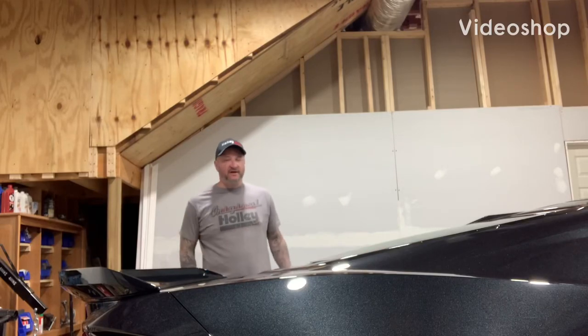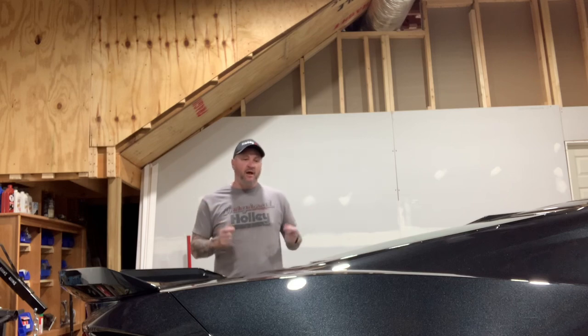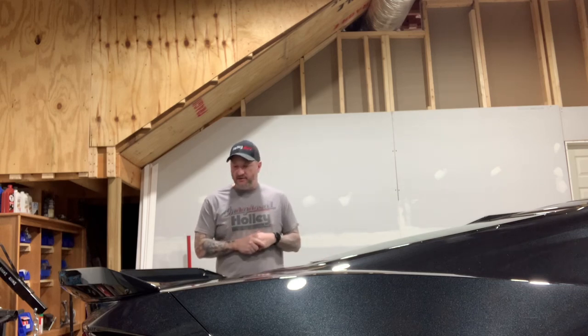What's up YouTube? Thanks for checking in, thanks for stopping by the channel. We appreciate everybody's support. Today we're going to finally get to putting the ceramic coating on the C8 here on the Z06.